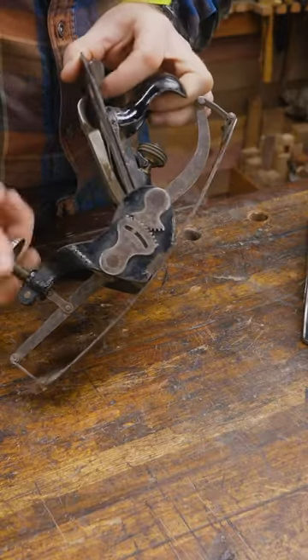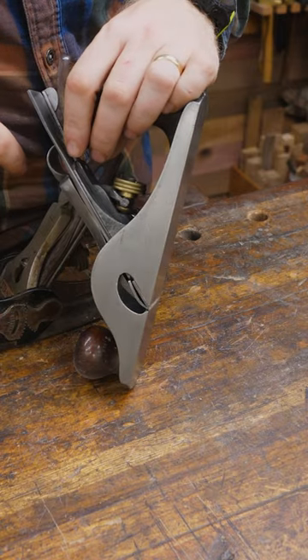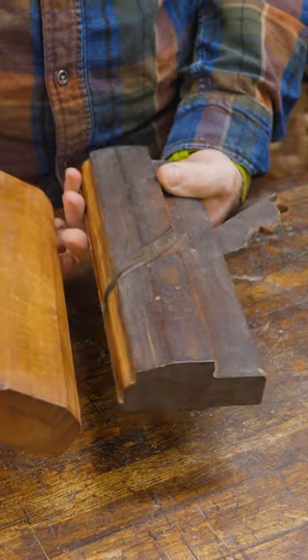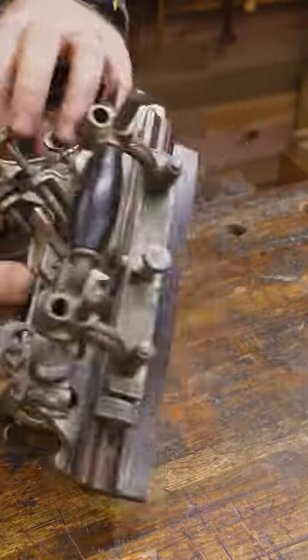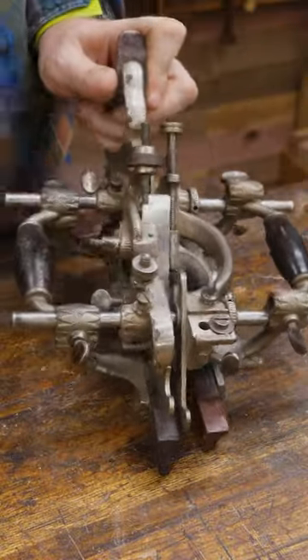You also have compass planes, and these can reshape themselves to make curves. Rabbit planes have the iron that comes all the way to the outside. Block planes are small — they don't have a tote. Molding planes? Well, they make Swiss cheese. Combination planes have lots of different parts and doohickeys and knobs and they can do a lot of different things, or they can be a combination of different planes.